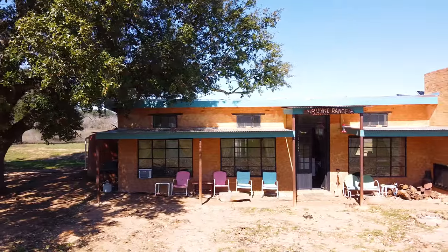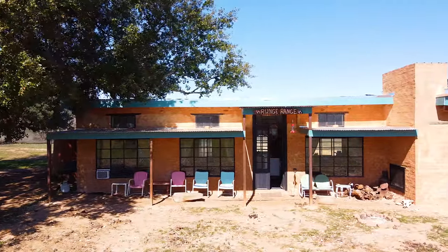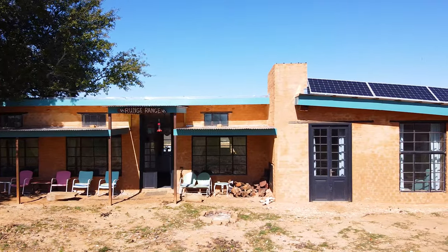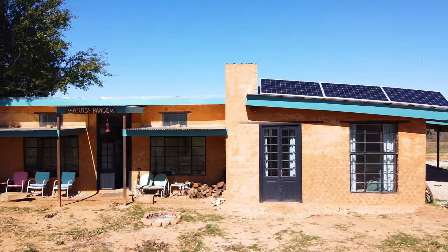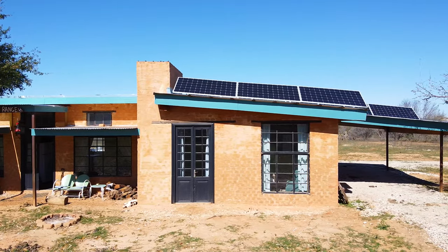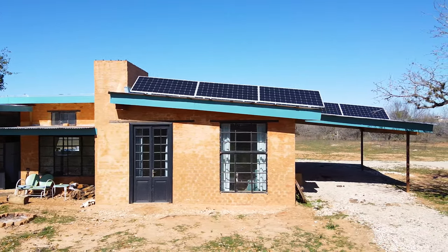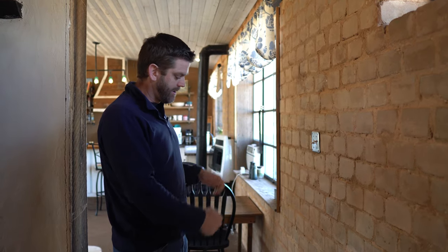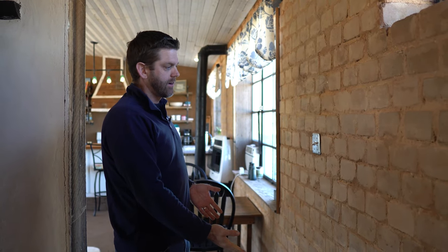This house is built on what's called a rubble trench foundation. The Romans invented this technology 2,000 years ago, and all those beautiful structures in Rome that are still standing were built on one. It's kind of gone the way of compressed earth blocks — it makes all the sense in the world, and yet we moved away from it. All you do is dig the trench and throw gravel back in and compact it, and that's what we laid these blocks directly on.